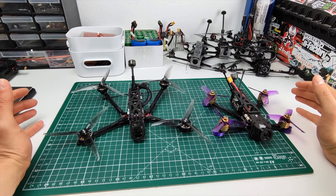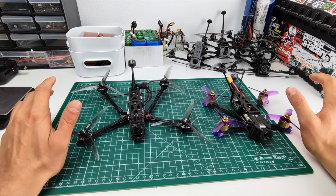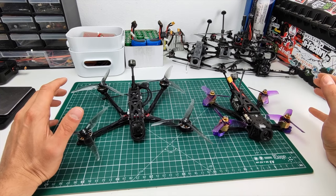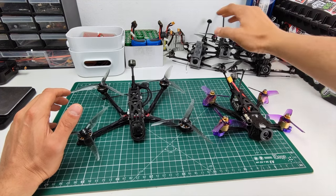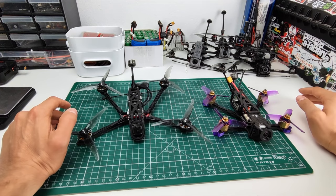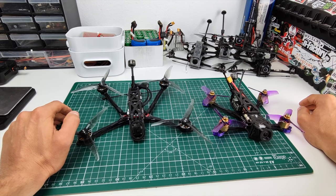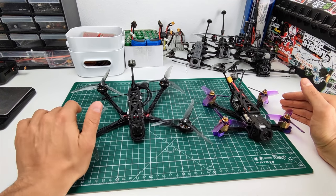Today's video is going to be one of the more technical kinds, and it's basically about flight times. I've been working on very light long range setups like the Micro Long Range or the Flywoo Explorer for a while. The main selling point of those is the very long flight time. I'll try to explore where this long flight time is coming from and what technical design decisions enable these long flight times.